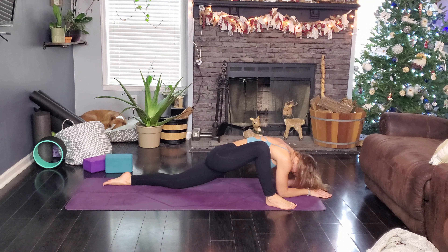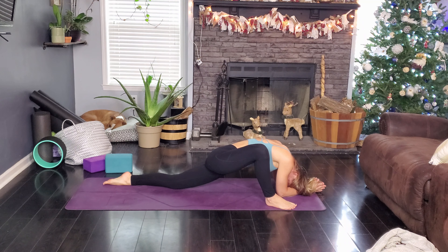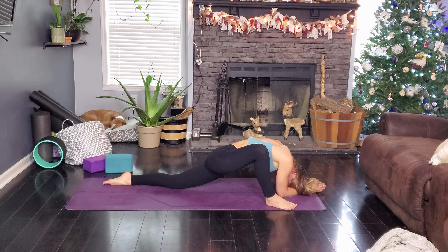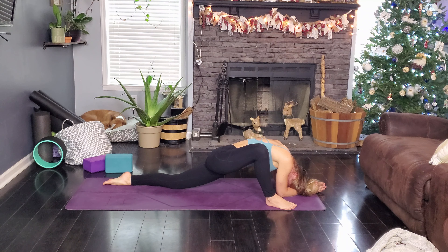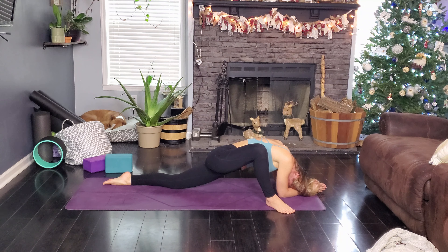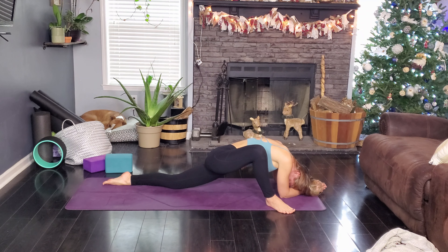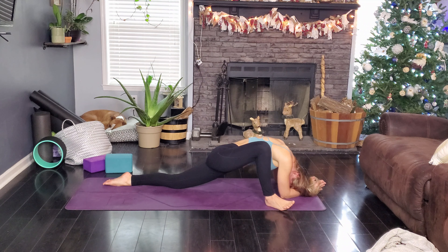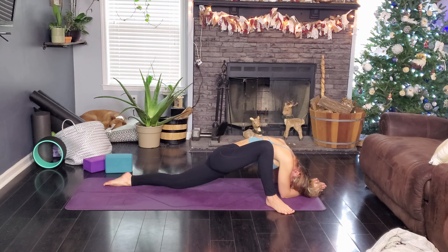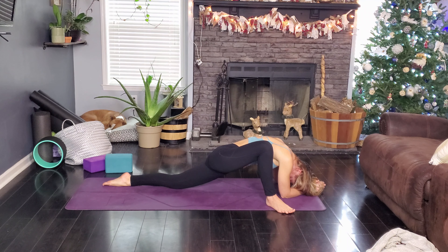Exhale, fold. Inhale, root to rise, arms overhead. Exhale, hands through heart center. Inhale, arms overhead, slice through that air, forward fold. Inhale, half lift. Exhale, plant the hands, step back, plank. Lower knees, chest and chin, slide through cobra. Exhale, down dog.